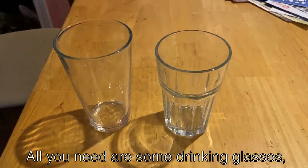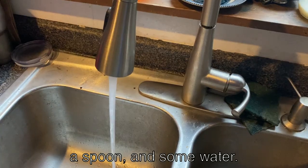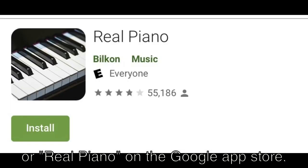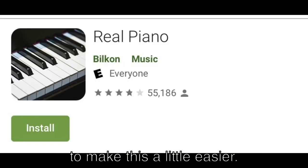All you need are some drinking glasses, a spoon, and some water. You can also use the app Piano for iPhone or Real Piano on the Google App Store to make this a little easier.